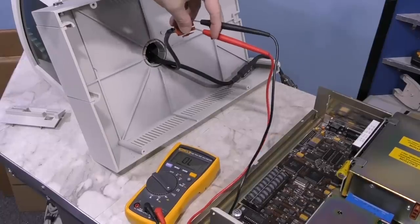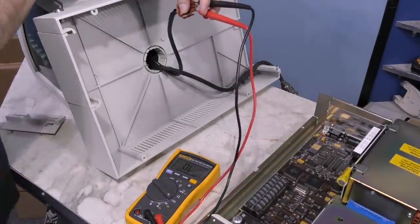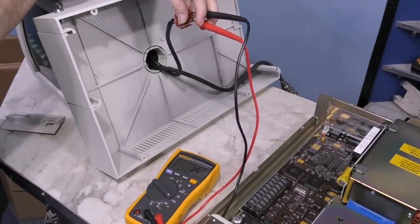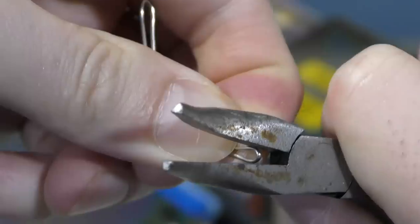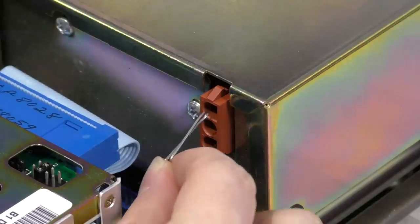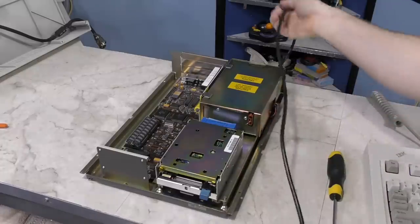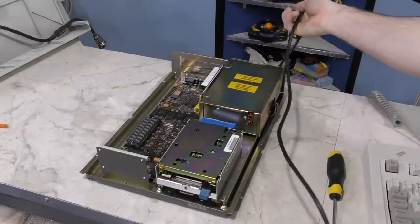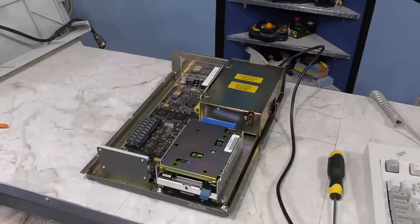One thing I immediately noticed is that when I put my meter in continuity mode on pins 1 and 3 and then flick the power switch, you can see that it is a direct short. So I think this is how the switch passes power to the power supply. Here's my plan: I'm going to bend up this paper clip and make a jumper to take the place of the switch. I'll just poke that in there, then flip the power on the power strip and we'll see if it blows up.